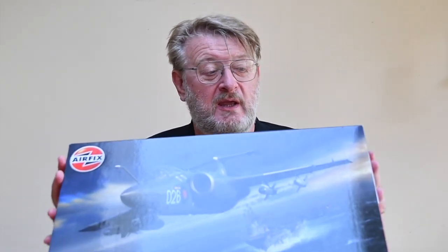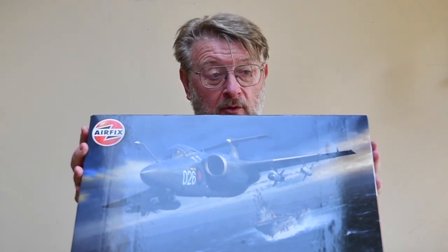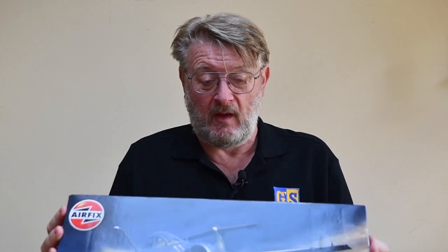Hi there, I'm Gary, welcome to my channel and welcome back if you've been here before. Today is box opening day on the kit of the week — the mighty Blackburn Buccaneer S2C and D in 1/48th scale from Airfix. Normally I'd look at the history of the kit, but it's an absolutely brand new tooling. I'll have a look at what else Airfix has done with Buccaneers and what other companies have done over the years.